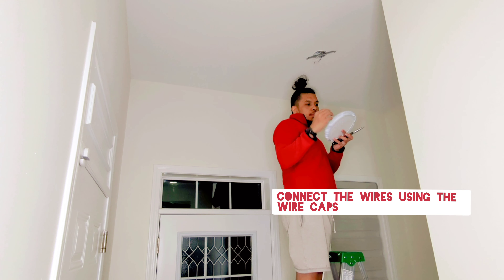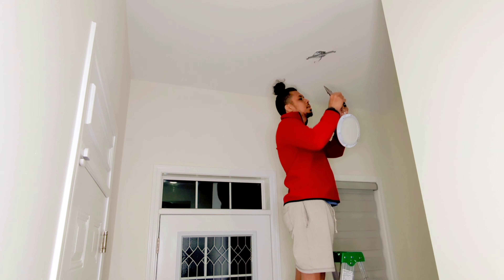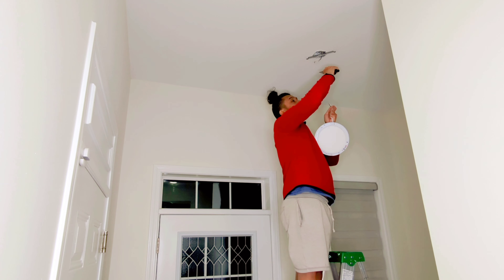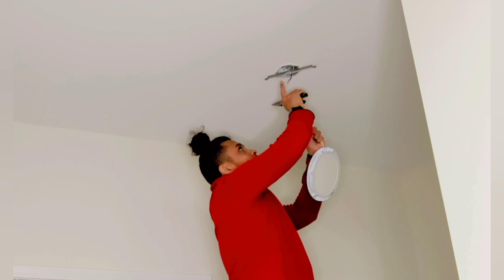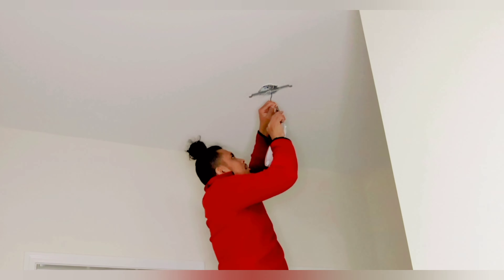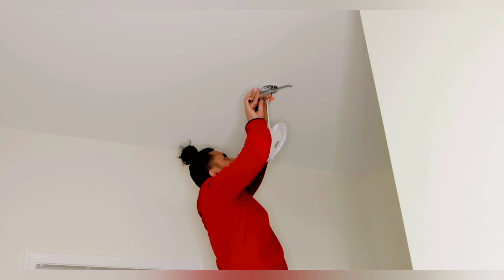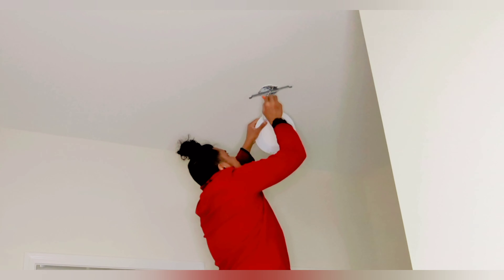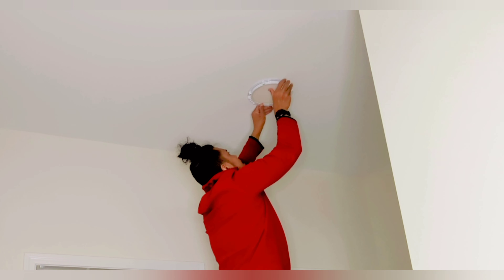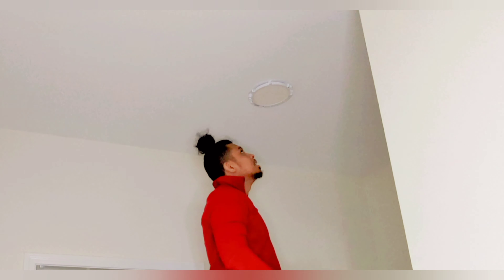Insert the wires through the hole in the mounting bracket. You'll now be attaching the wires — be sure to have a long-nose plier because it's easier to wrap the wires around. Start with the black wire and match the same color from the ceiling. This one is black and this one is white, so match them accordingly. Then put all the wires inside and mount the light.